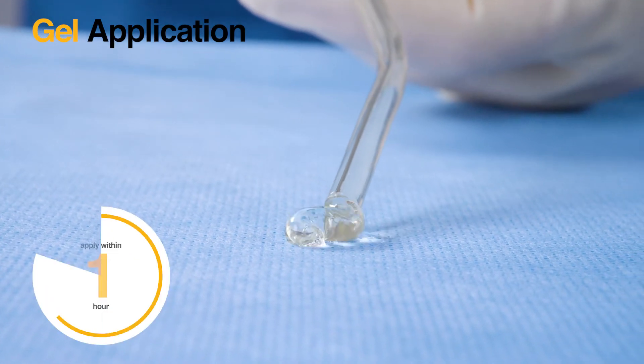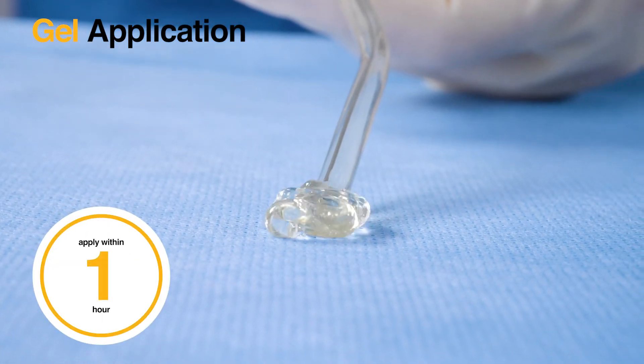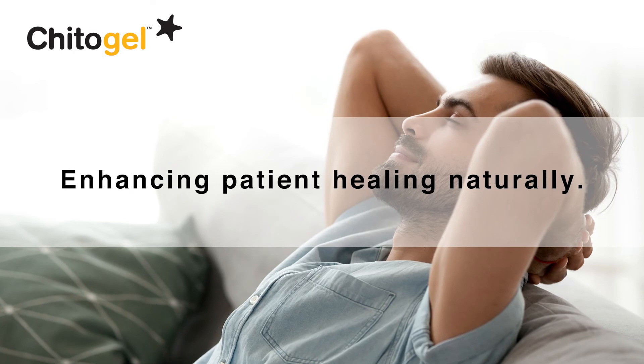The gel should be used within 1 hour. Enhancing patient healing naturally.